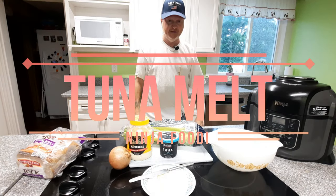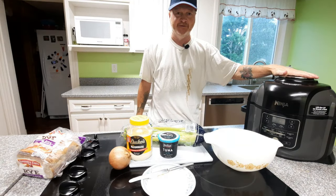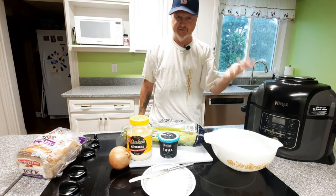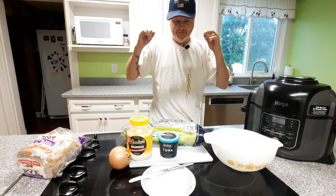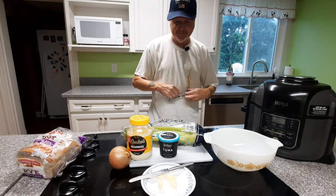Welcome to Scott Cooks. Today we're going to be making tuna melts in our Ninja Foodie, using the grill grate sear and sizzle — we're going to cook on the back of it. There's a lot of stuff going on here, so let me go over the ingredients real quick with you.